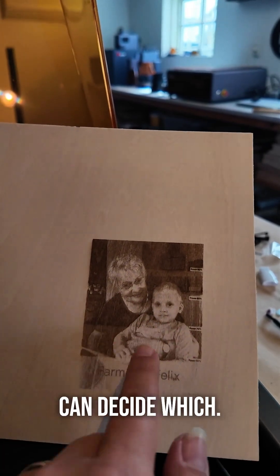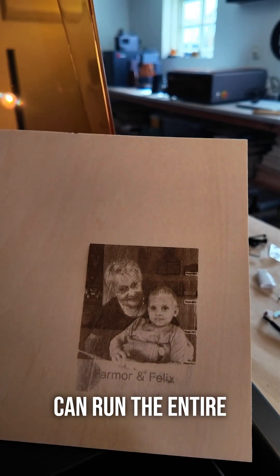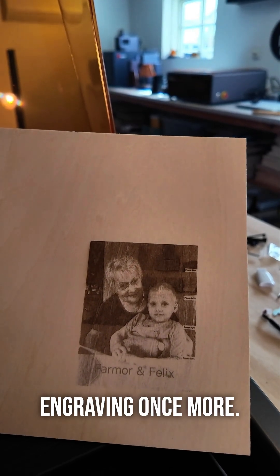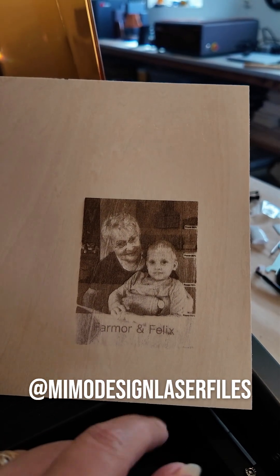Once it's done, you can decide which area you like the most, and then you can run the entire engraving once more. If you want to know how to master this, you should swing by my YouTube channel, where I have a tutorial coming up.